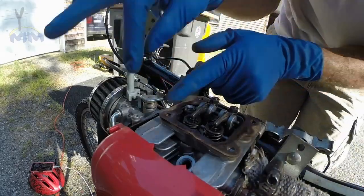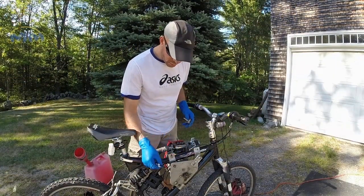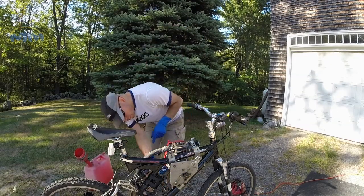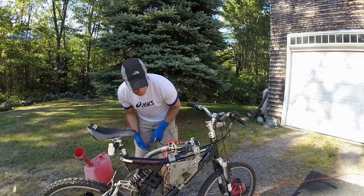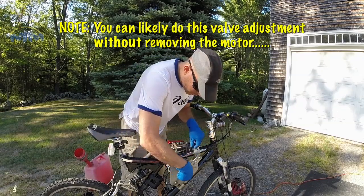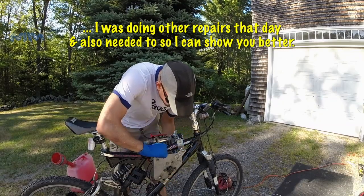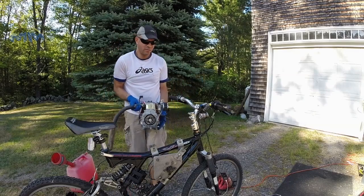First thing I need to get my throttle cable out. Next I need to remove the motor. There are only four pieces holding the motor — I also have to get my electrical off. I got my electrical and kill switch off. Last one. All right, so there we go.